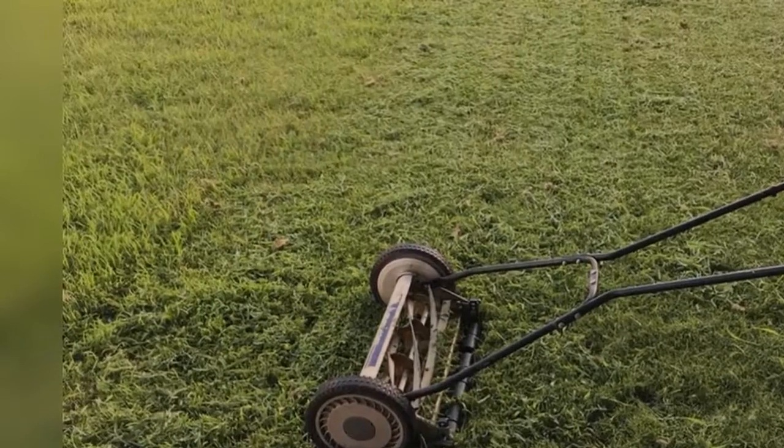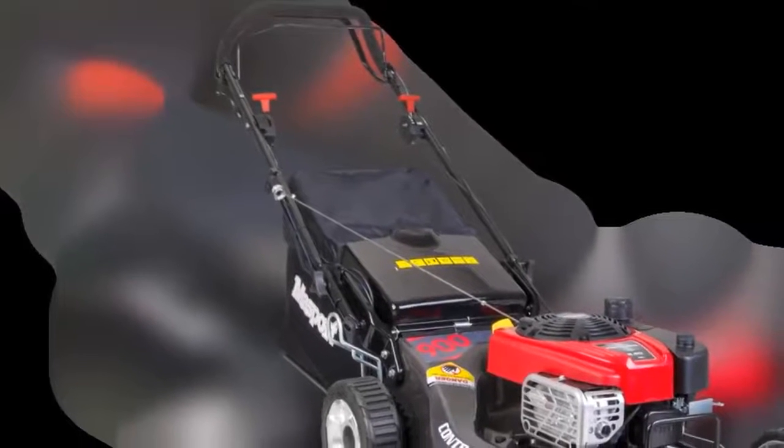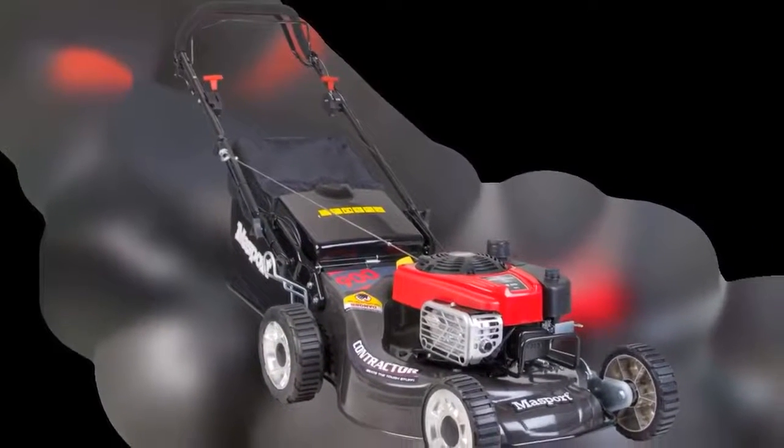Troy Built has two models in its push drive range: the TB110 and TB130. Both are 2010 models and both have been engineered with Troy Built's latest innovative dry action cutting system, which promises a clean cut in just one pass.